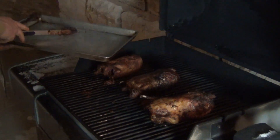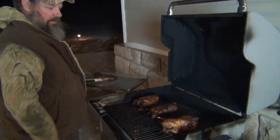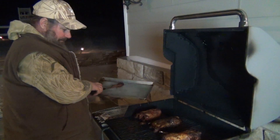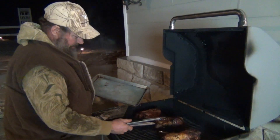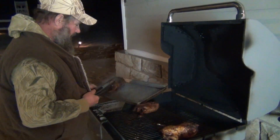One thing about the picked duck is it seals the moisture in. This one's a little black, but it's blackened duck, you know.